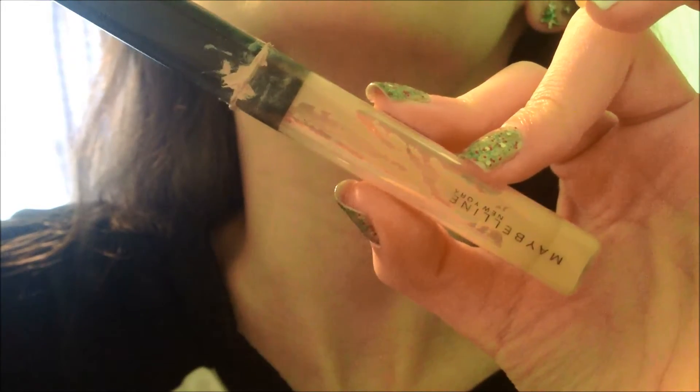Now taking my concealer, which is leaking, and it is the Maybelline Fit Me Concealer, and I'm applying this under my eyes and blending it out with my fingers to get rid of my dark circles, because who wants those?